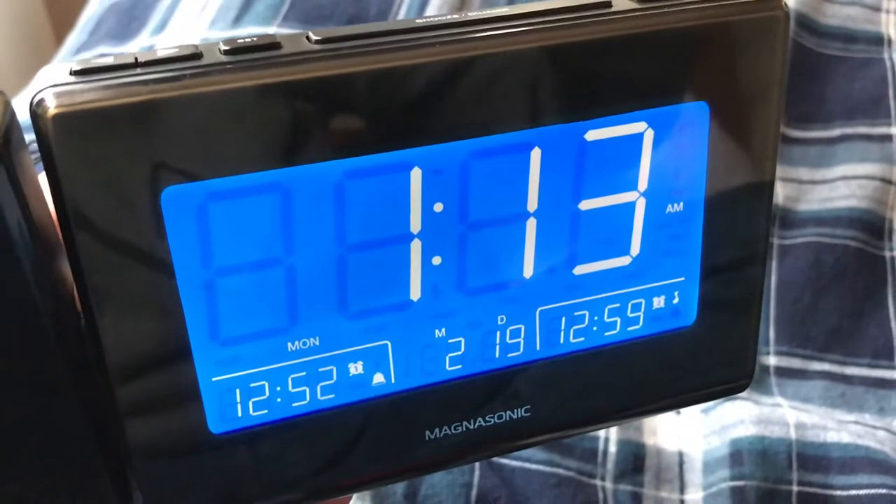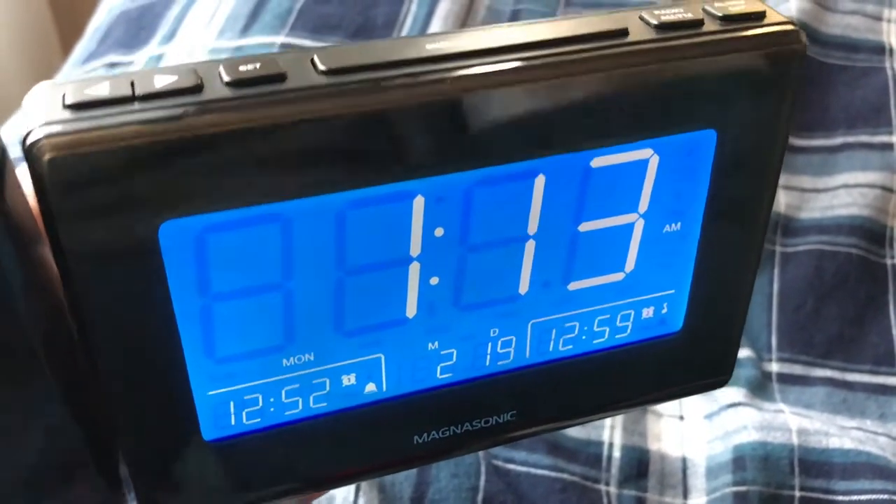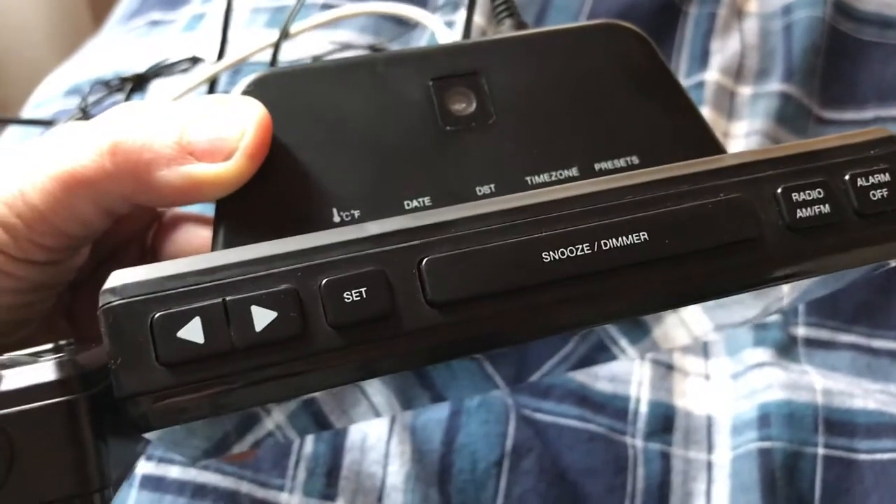That photo sensor will dim the light on the screen according to the light in your room, kind of like televisions do — so your alarm clock will do that as well.